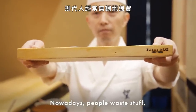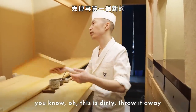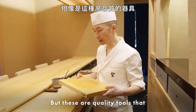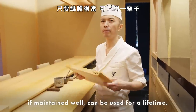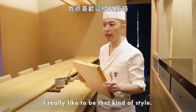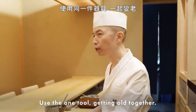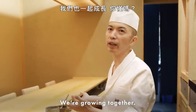Nowadays people are wasting stuff — 'this is dirty, throw it away and buy a new one.' But this is the kind of quality tool that if you maintain it well, it can last a lifetime. I really like to be that kind of style. Use one tool, and we grow together.